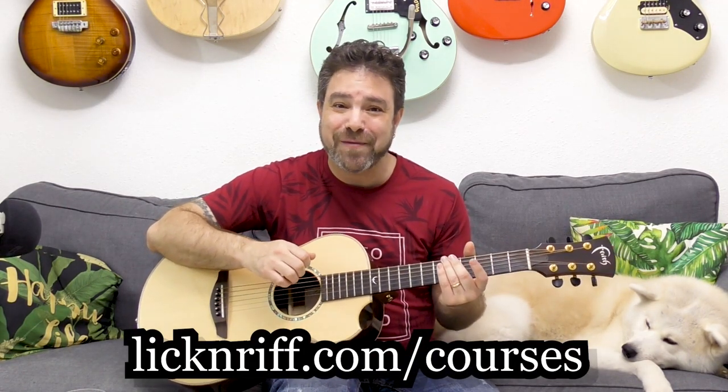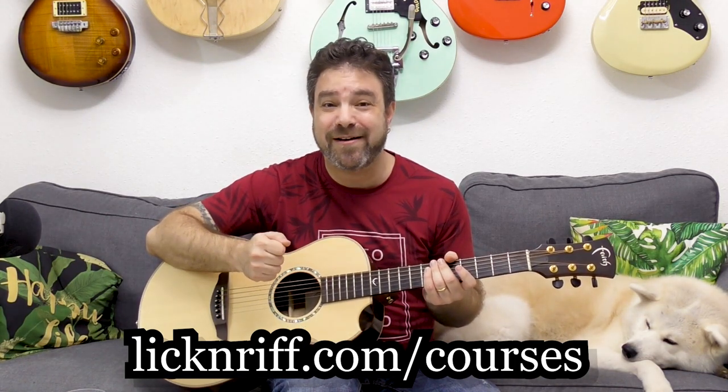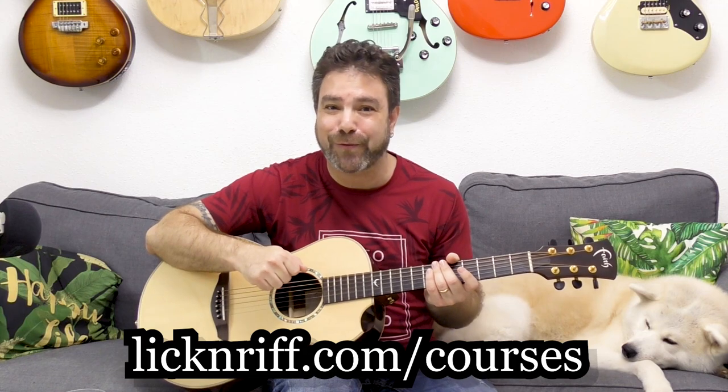September's winners are Maureen Parker and Ali Daoud — you guys are getting private lessons, so I will email you to schedule. And you, Lick and Riffers, go check it out at LickandRiff.com/courses — Secrets of Spanish Guitar, the 16th course module, the newest course module on my Break Your Boundaries course program.